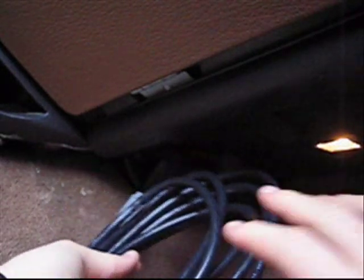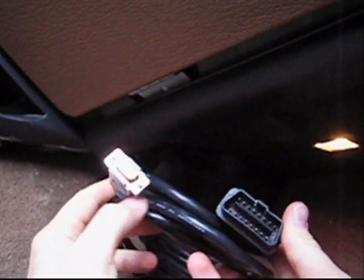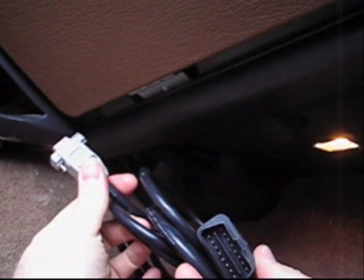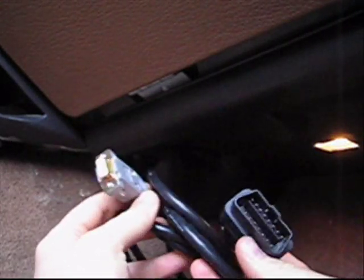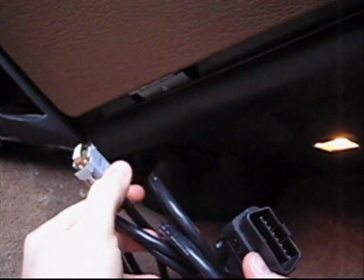Here we've moved over to the footwell of the rover where the OBD2 port is, and here's the EAS serial cable that I've made. This is the one that I make, and if you purchase one from me, this is what it'll look like. It's a ten-foot-long cable, a molded connector, and a standard DB9 female connector. Go ahead and plug this in and we'll take it to the computer.